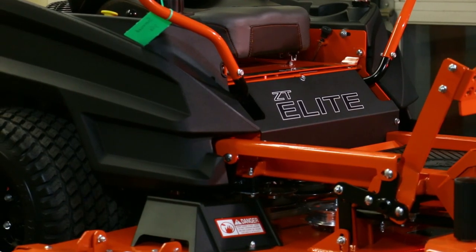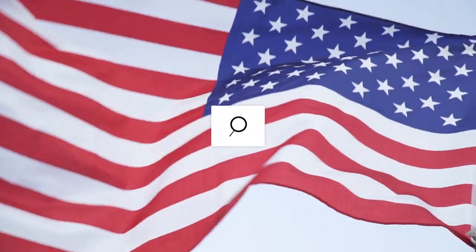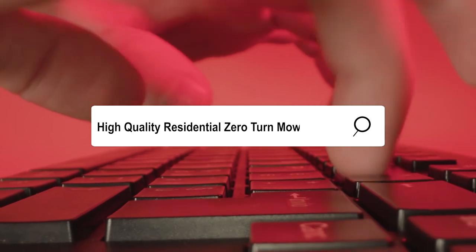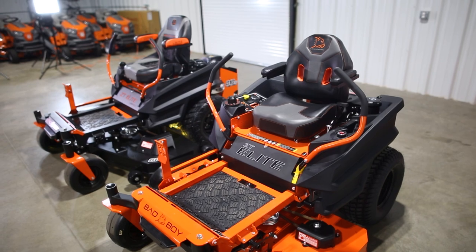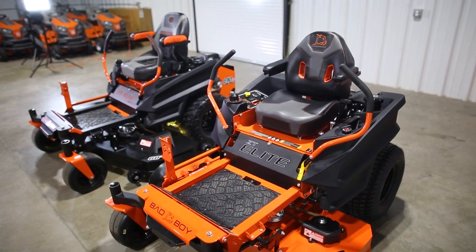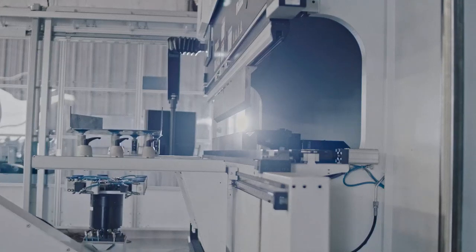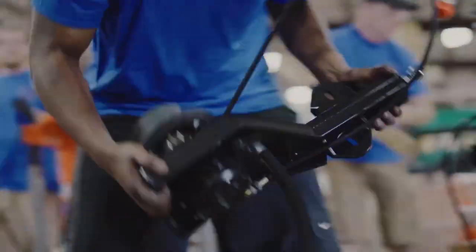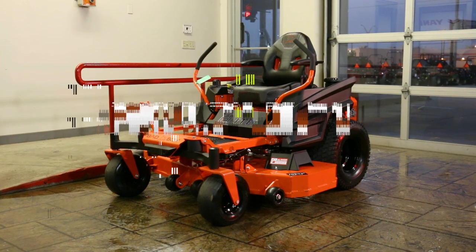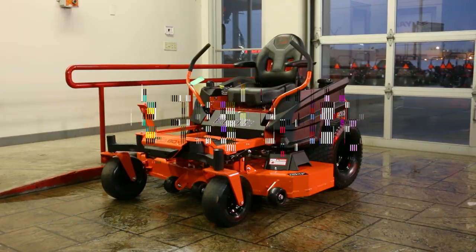The ZT Elite by Bad Boy has been one of the most popular choices among Americans who are shopping for a high-quality residential zero-turn mower. Even commercial users who need a small but reliable mower find the ZT Elite to be one of the best options. Over the years, Bad Boy has made changes and adjustments to the ZT Elite, turning it into one of the most durable, simple, and stylish zero-turn mowers in the industry. In this video, I'll go over all the new features that come on the ZT Elite in 2023, along with the specs that come on this mower.